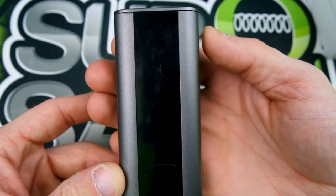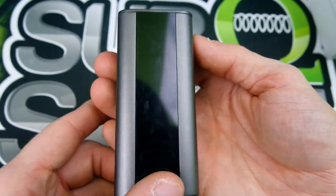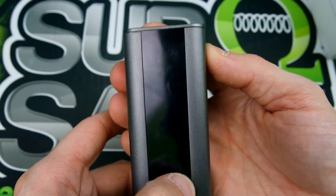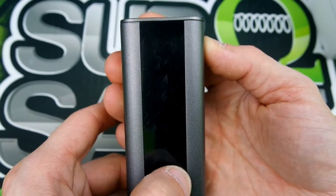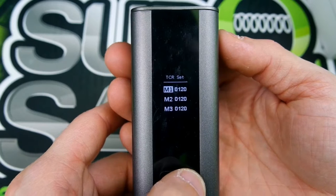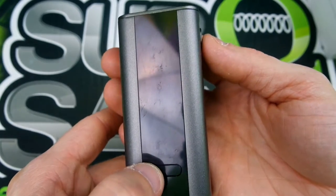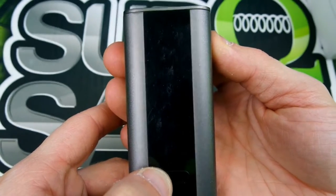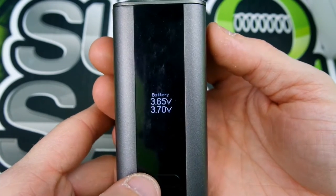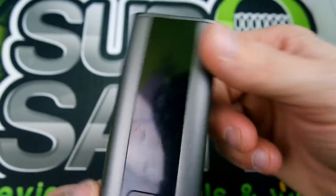Anyways, to turn the device off — make sure it's off. Now to get into your TCR functions, hold the right button and the fire button. You've got to really hold it for quite some time. There you are — you're in your TCR settings. Let me turn it back off. Hold the left button and the fire button, hold it for a little bit, and your battery voltage shows right there. That's a pretty nice little feature.